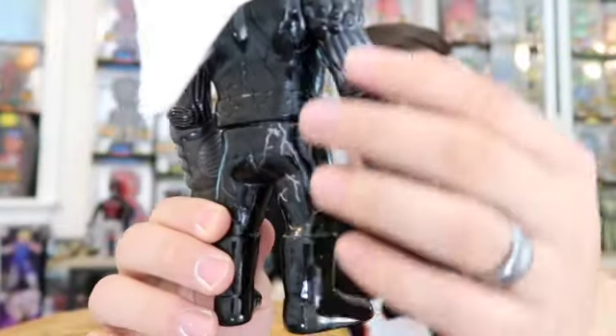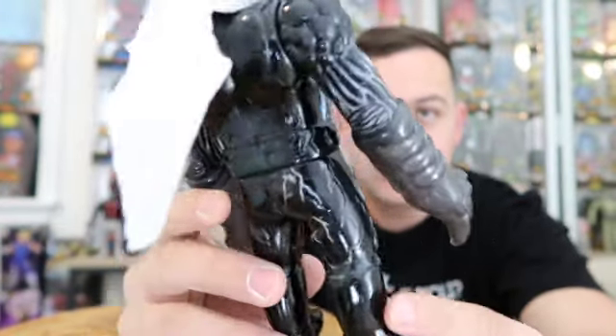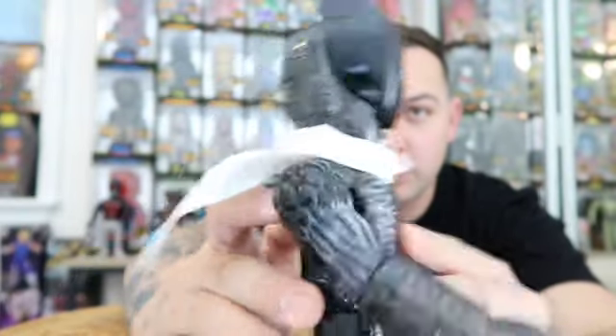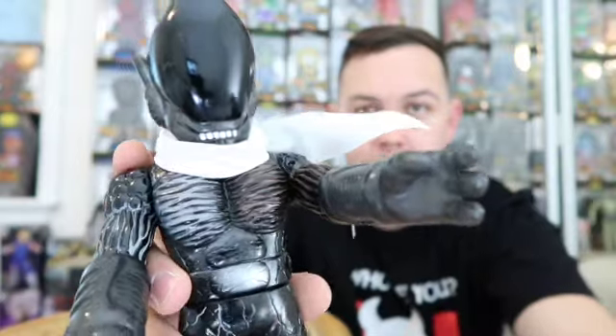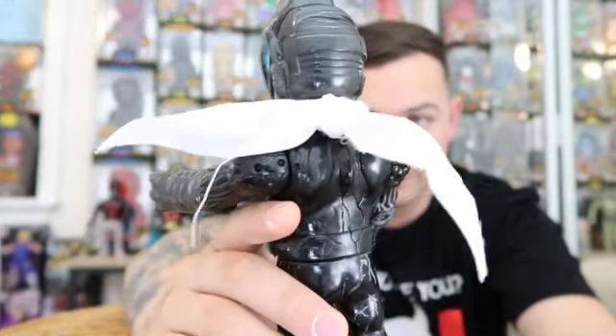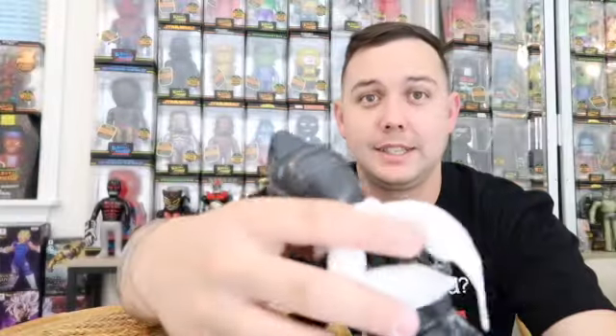Now the body — Mori came out with this body and I believe it was 2014. As far as Alien Man himself, I'm not sure exactly when the first Alien Man came out, but I made it a mission of mine to get one of these. As soon as I seen it, I had to have it.